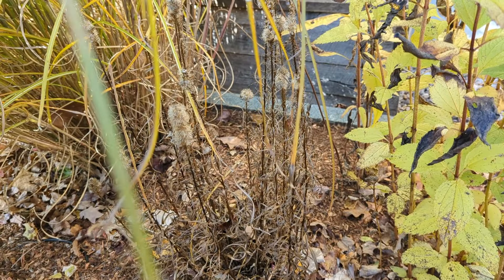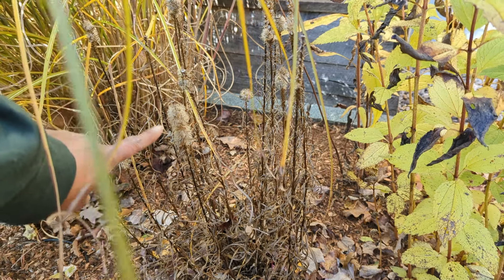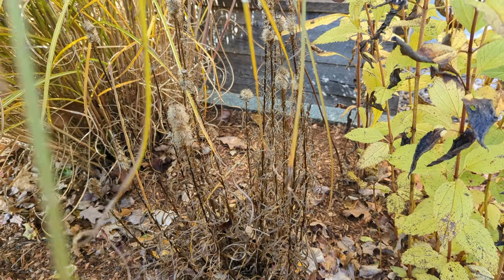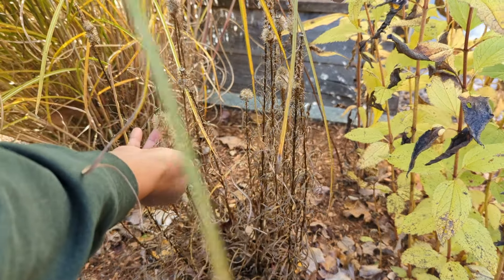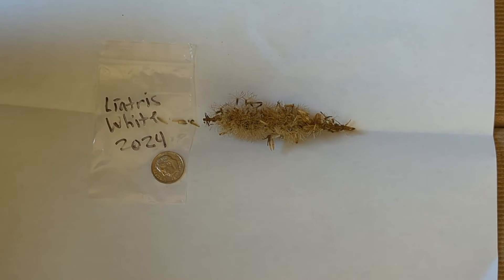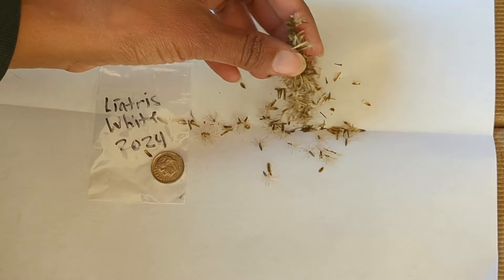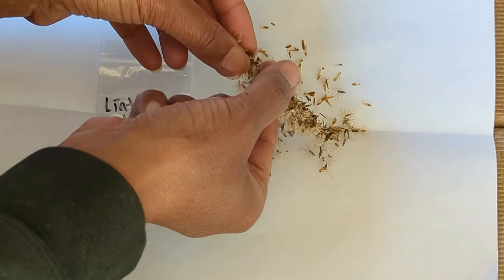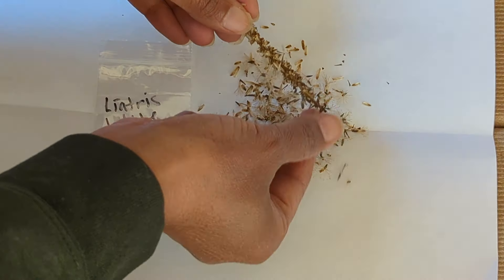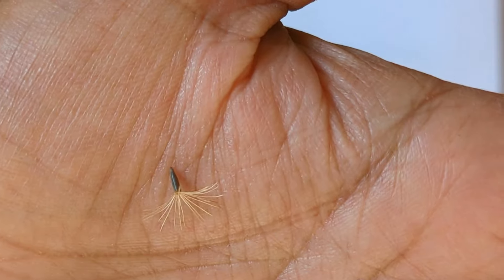Many of the seeds have already dropped from my Liatris plant. However, you can see right over here there are still some seeds remaining, so let's go ahead and collect them. In order to release the seeds off of the seed pod, all you need to do is just gently rake the seed pod like this. And when you do that, all the seeds get released. There are a ton of seeds here. You don't want to be doing this on a windy day because they're just going to fly away.